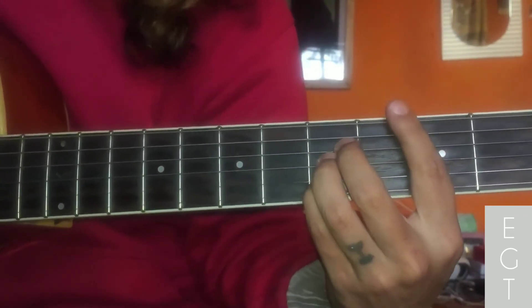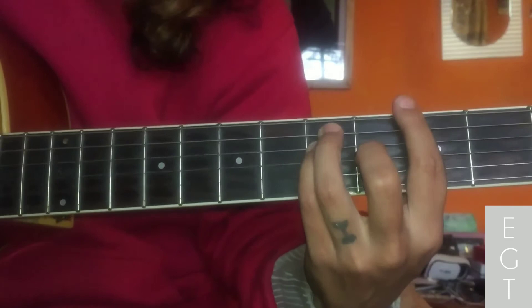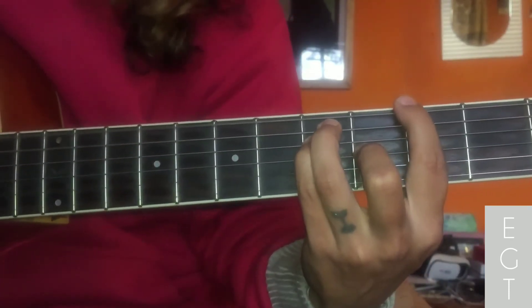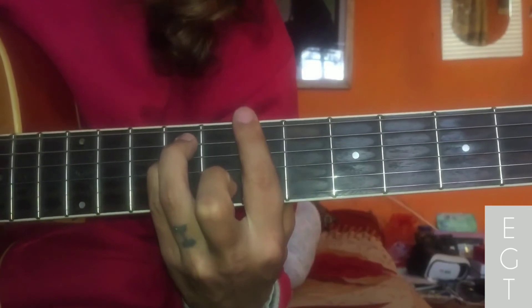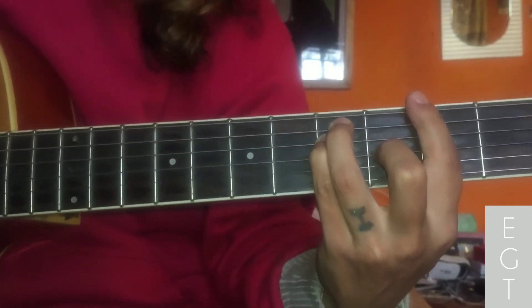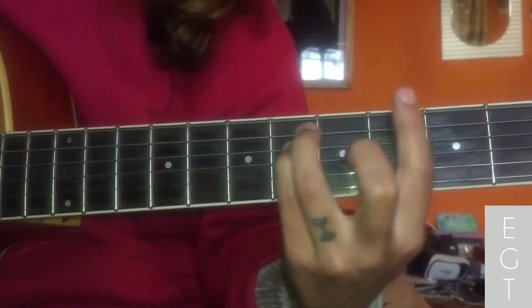G major — so G major, G major. Then the second verse, you can see this plug in. It's a B minor mantra, like this. Then back to parallel chords.